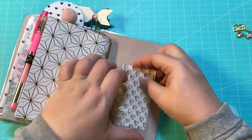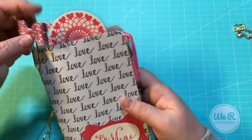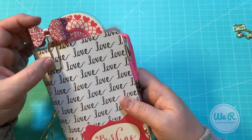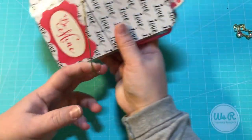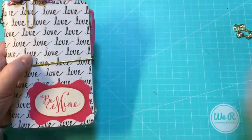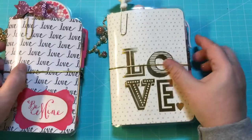So there we go, guys. These are two of my TNs that I just recently made. I appreciate y'all stopping by. Don't forget to check out my Facebook and Etsy, Anchor Live 5. And until next time, bye guys.